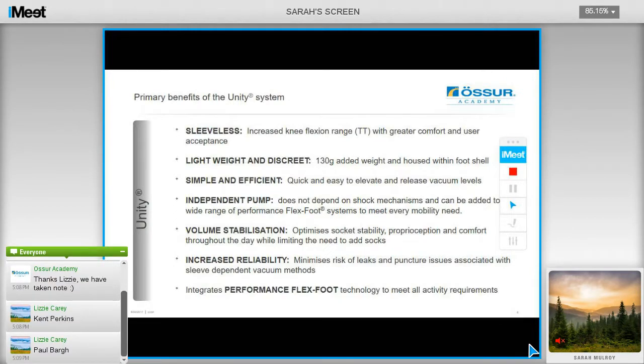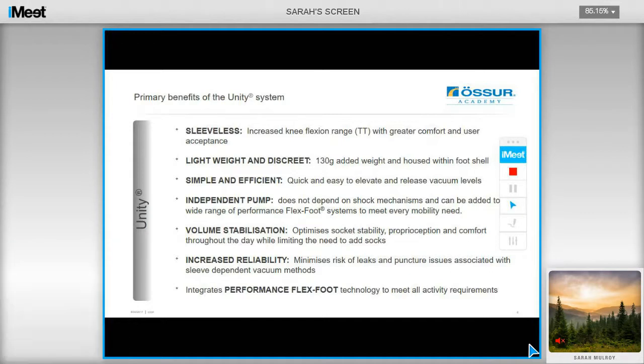Here is a summary of all the primary benefits of the Unity system. It's a sleeveless system which helps with increasing knee flexion range, and also ties in with increased reliability, as we are minimizing the risks of leaks in the system from knee sleeve punctures. It only adds around 130 grams to the weight of the limb, and it houses in the foot shell, so it is discreet, not adding any extra bulk, and it doesn't depend on a shock mechanism, therefore it doesn't add anything additional to the build height of the limb. It is simple and efficient, as it is quick and easy to elevate and release the vacuum levels, utilizing the deflection of the foot module to draw vacuum.